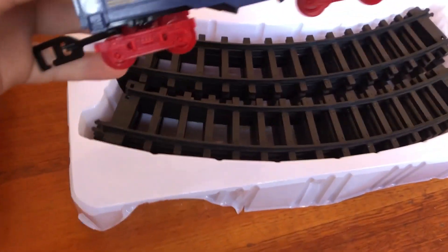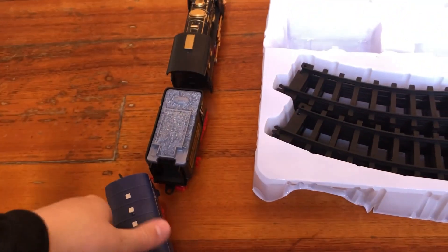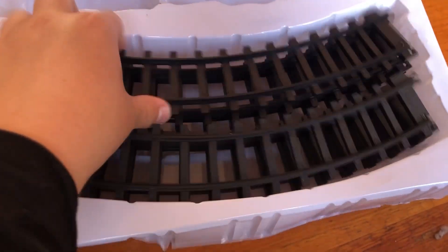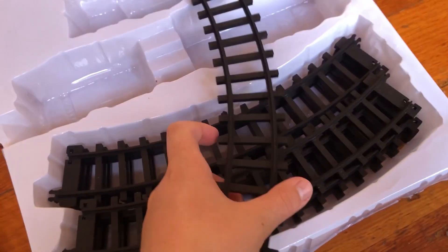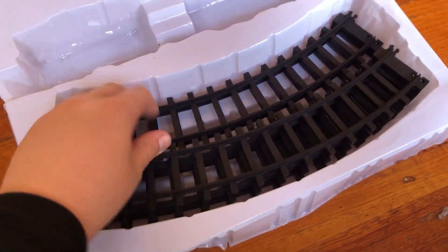We also have this carriage right here — you can connect it at the back like that. Here are the tracks: thick black plastic tracks. They're not bad.